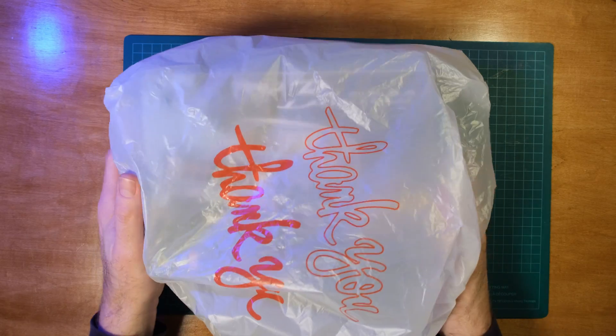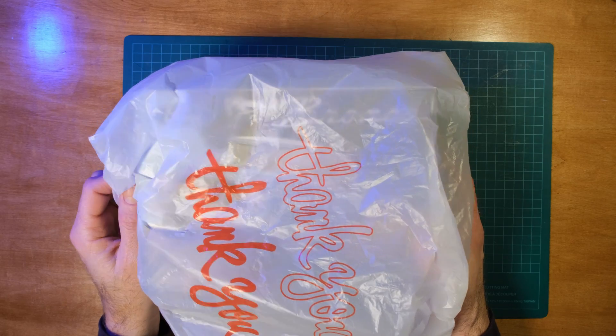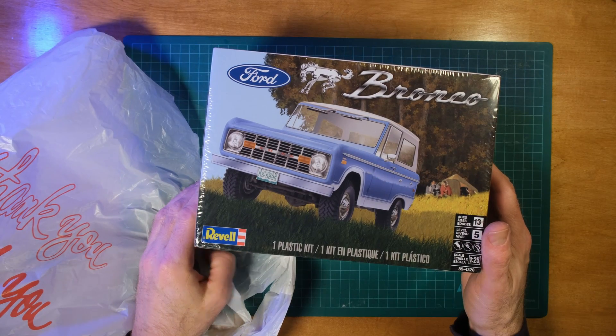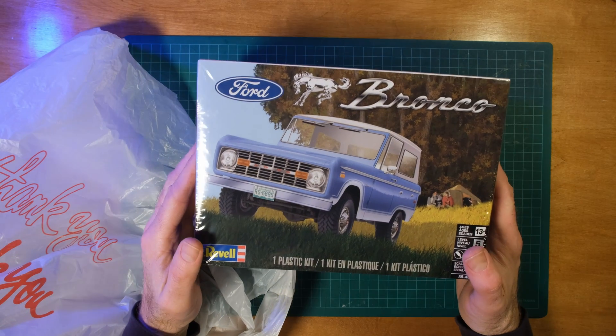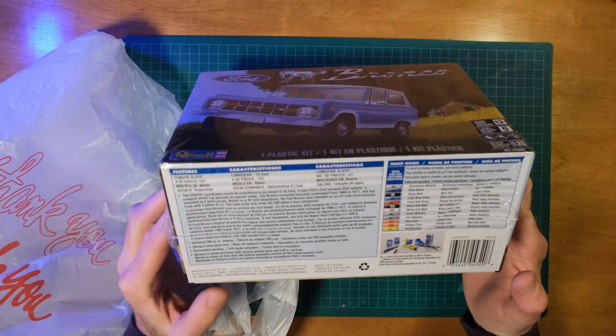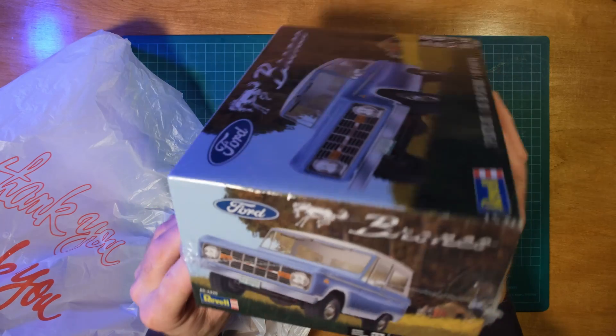A few videos back - two videos ago - I said I'm gonna get myself another plastic model to work on, and guess what I did? Went and got myself a plastic model to work on. The 1970 Ford Bronco by Revell, and it's 1/25 scale.